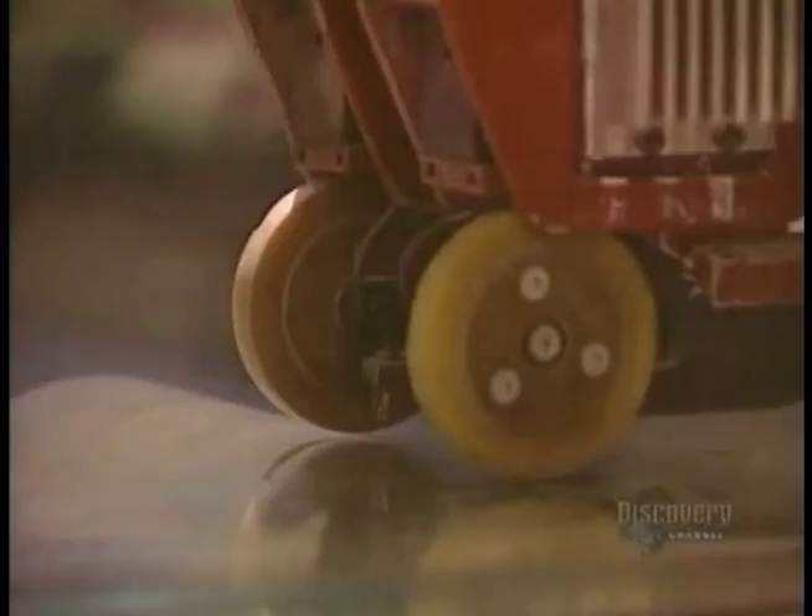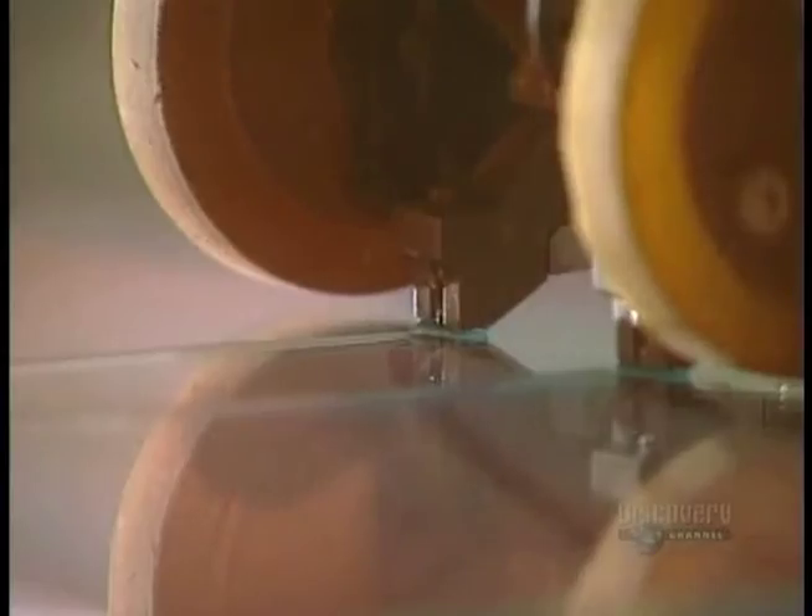The glass is now fairly hard. They proceed to cutting it. This ultra-hard tungsten carbide roller makes a longitudinal score before the glass can be cut. Now they proceed with transverse scoring made according to the dimensions customers have asked for. The scored glass separates easily.